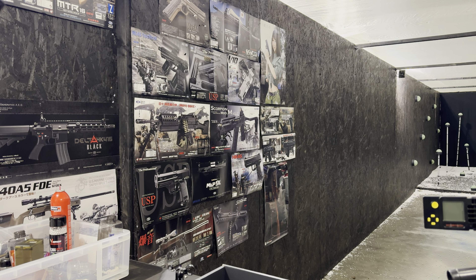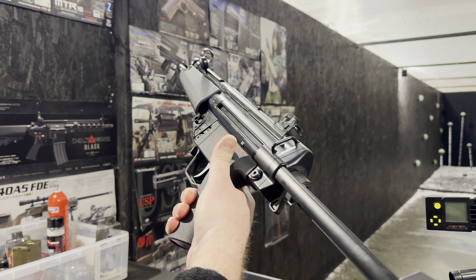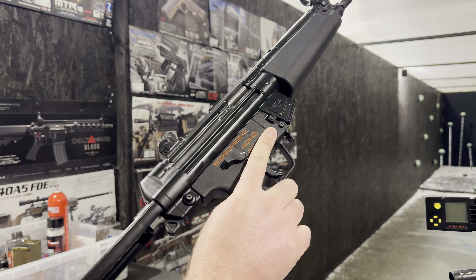Hello, Richard from Eagle 6 Airsoft. We're going to be doing a testing video of this Tokyo Marui NGRS recoil MP5 A5 model.